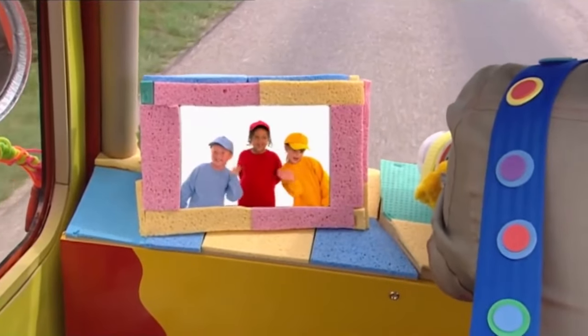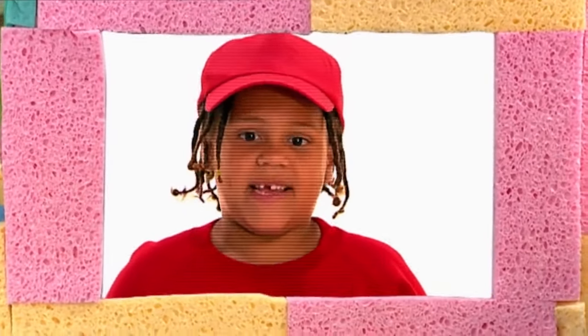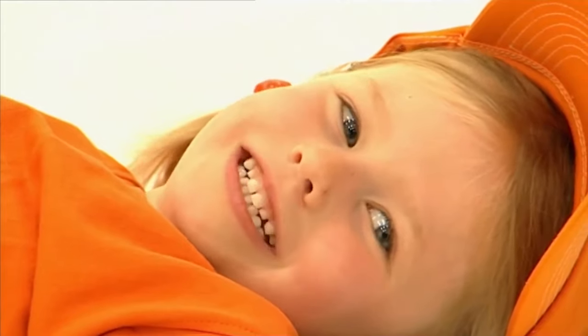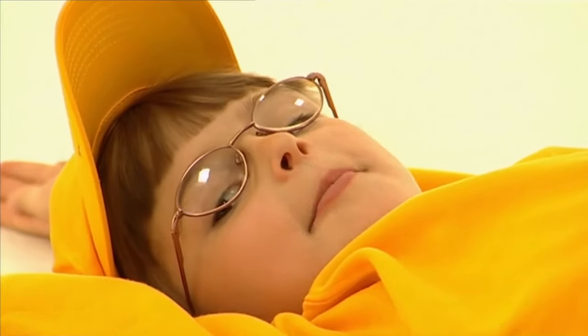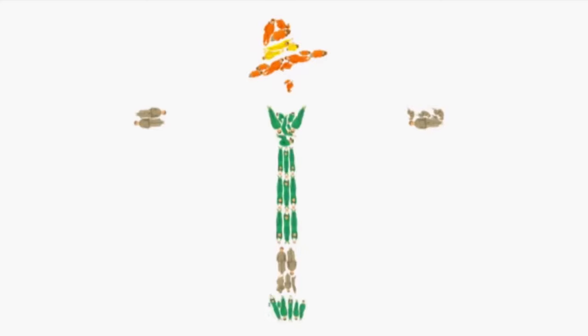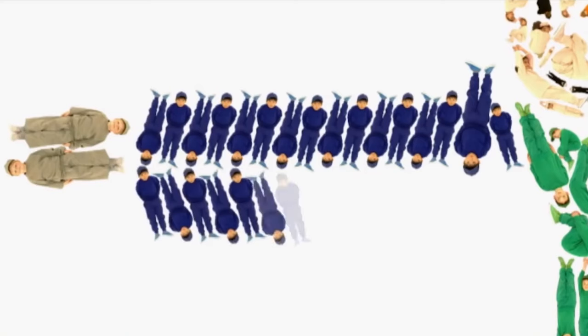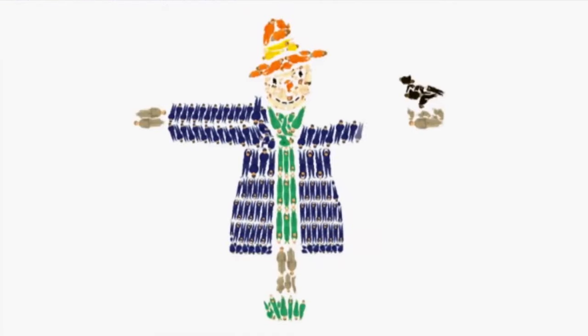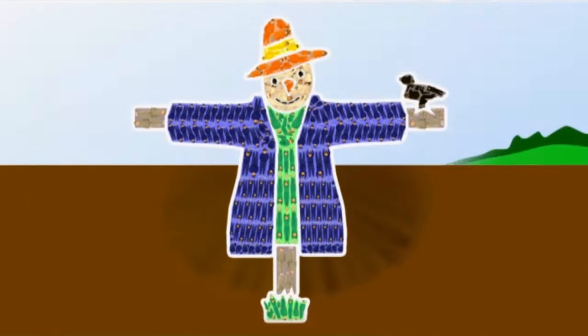Hello Mr Maker! Oh hello, nice to see you! What do you think we're making today? Oh, I'm not sure. Let's take a look. I'm green. I'm green. I'm black. I'm black.